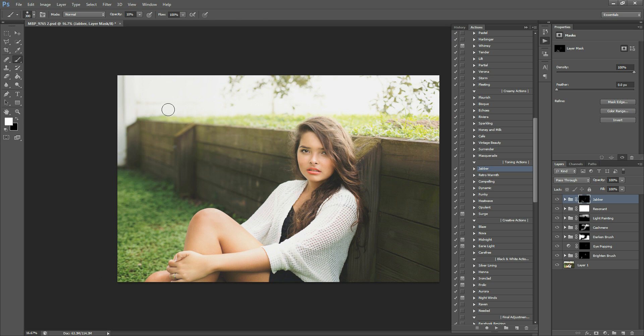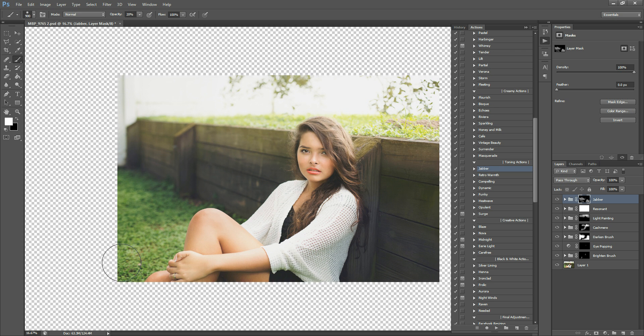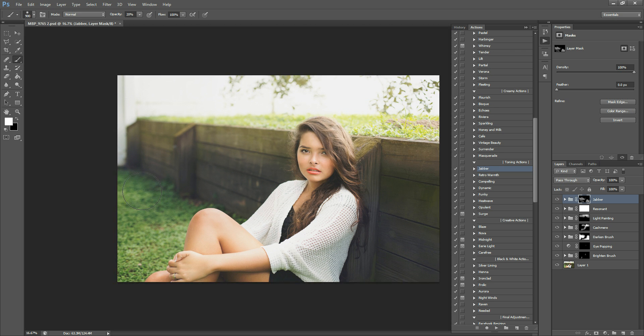Then I'm going to up my opacity to about 40% and paint some of this in the shadows — I want a little bit of coolness and depth. I want the light to be really bright and warm, and then I want the shadows to have a cooler look. You can also paint this over the grass and tone down the green on that a little bit too. There's some on her shirt as well. You can paint this over more later if you'd like.